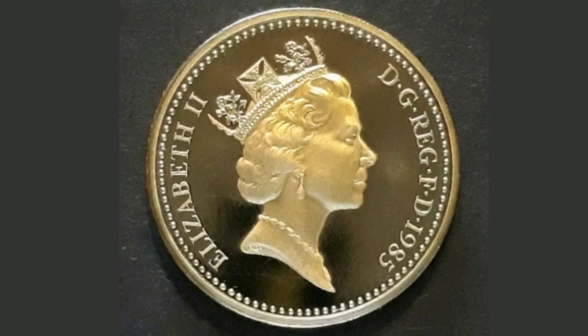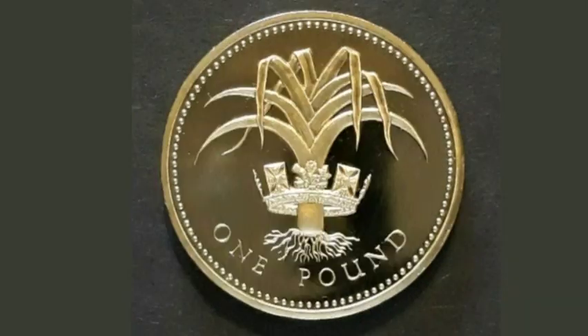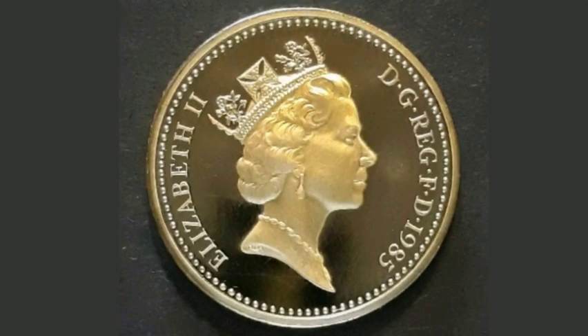These coins aren't currently in UK circulation as the new £1 coin was released back in 2016, but they do still turn up in your change so always have a good look out for them.